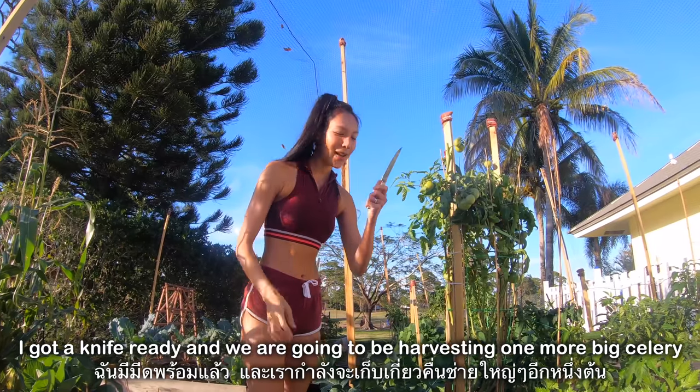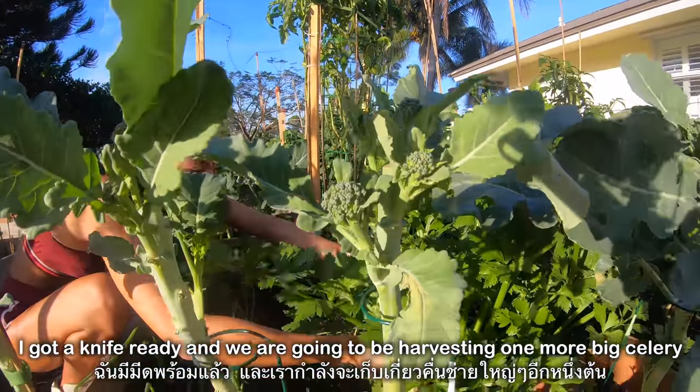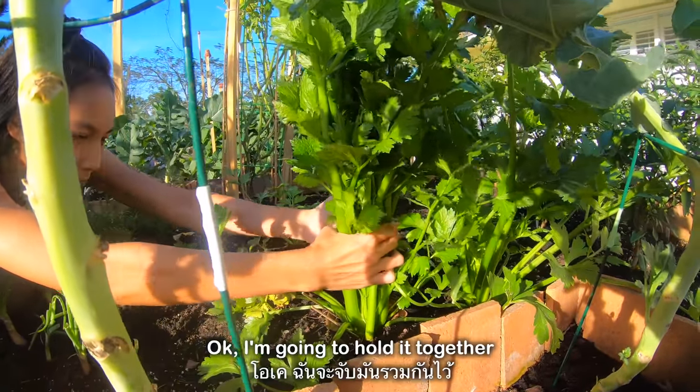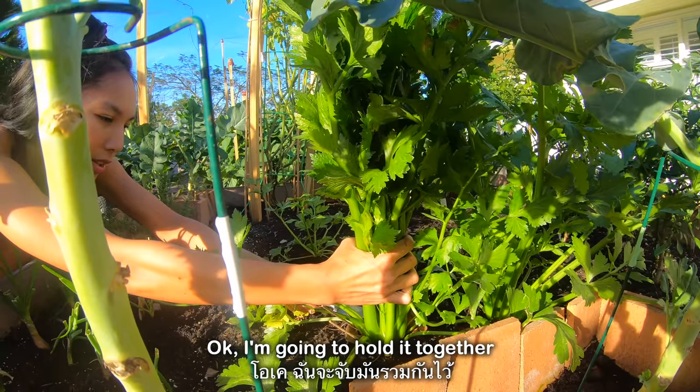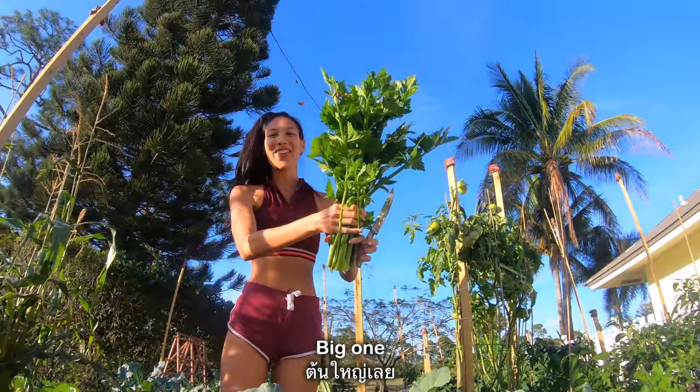I've got a knife ready and we're going to be harvesting one more big celery. I'm going to hold it together. Big one!